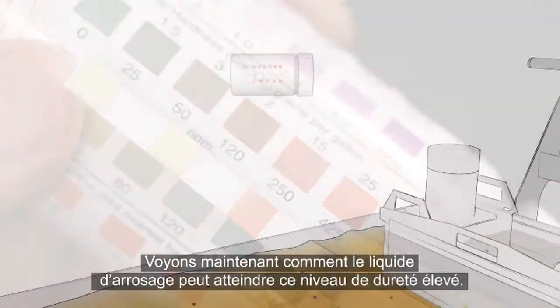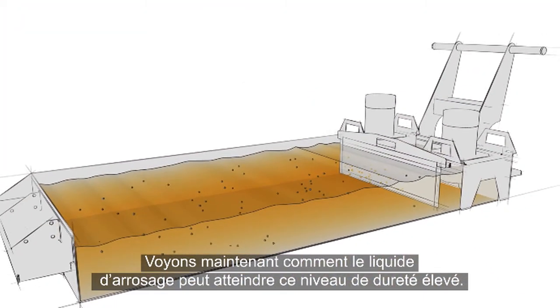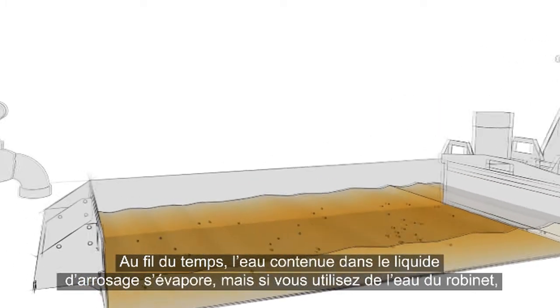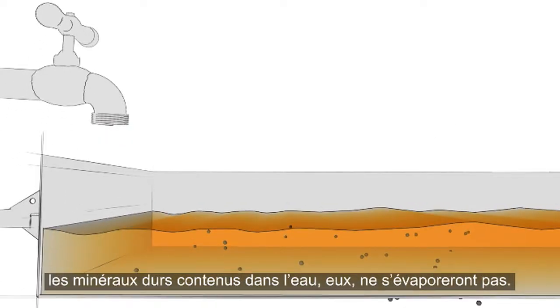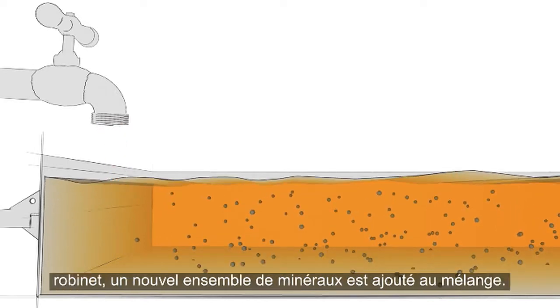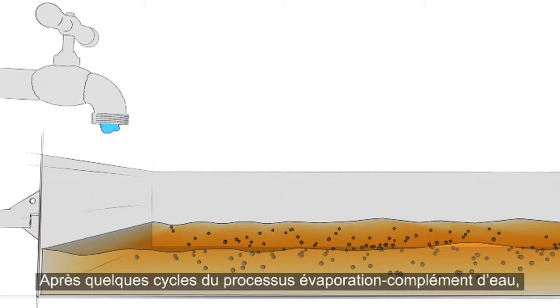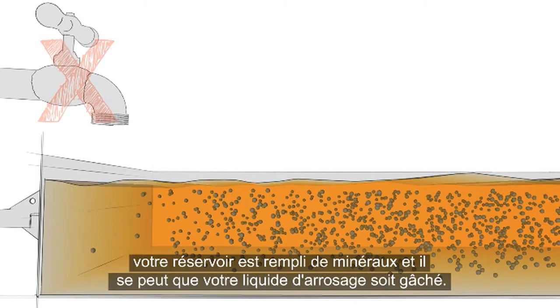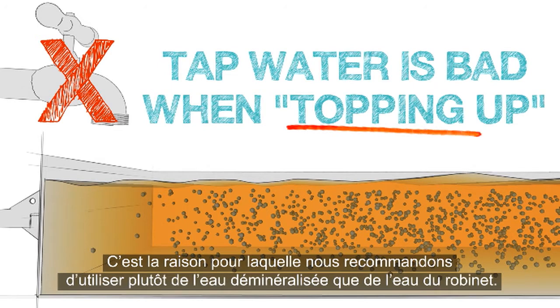Readings above this range also increase the chance of corrosion and bacterial contamination, and separation of the water and concentrate becomes more likely as water hardness becomes excessive. Over time, the water in the coolant evaporates away. But if tap water is used, the hard minerals in the water do not evaporate. Each time you top up the tank with tap water, a new batch of minerals is added. After a few rounds of this evaporate-and-top-up cycle, you've got a tank packed with minerals and your coolant may be ruined. This is why we recommend using deionized water instead of tap water.